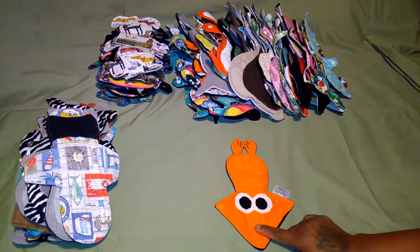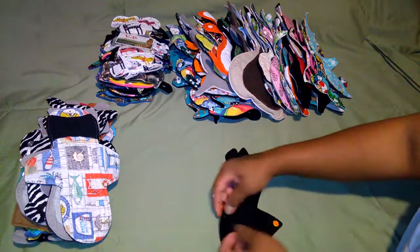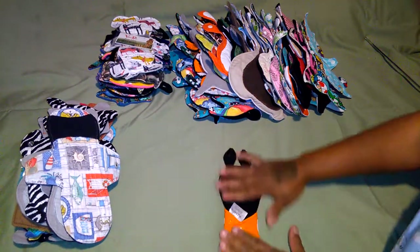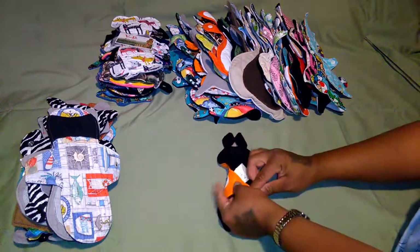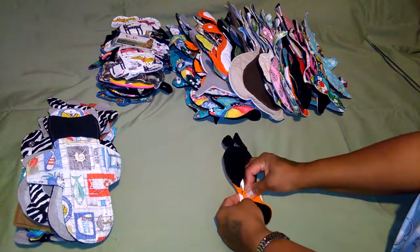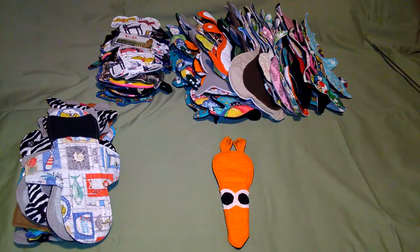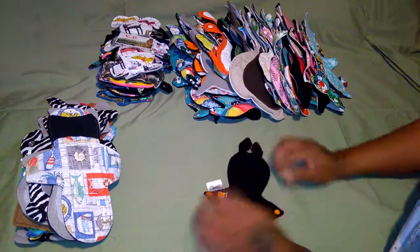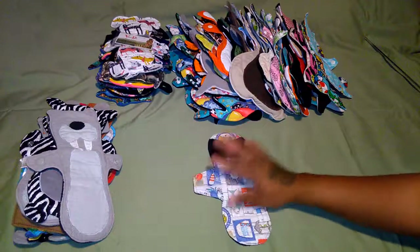Squid cloth pad pattern - available on Etsy. It serves as a front bleeder or a thong liner. Squid one!